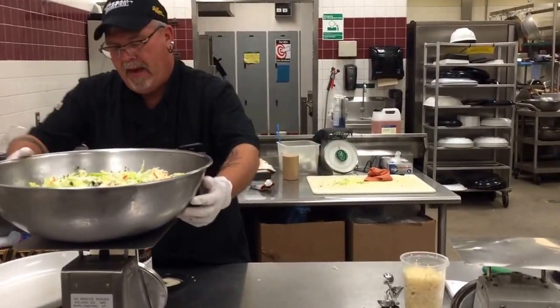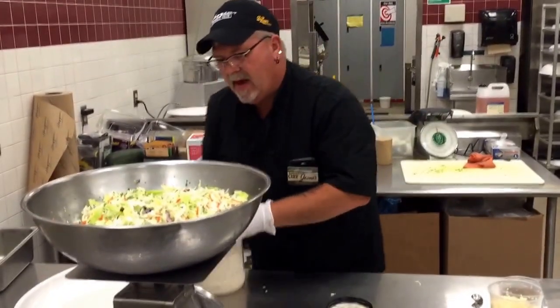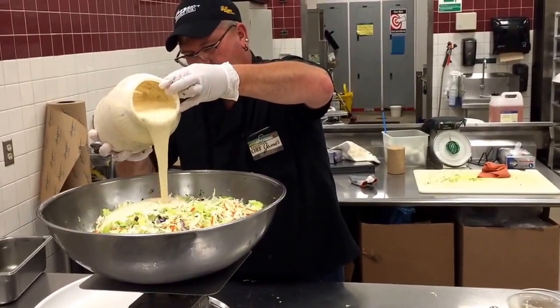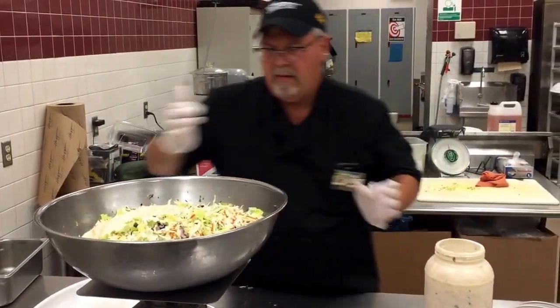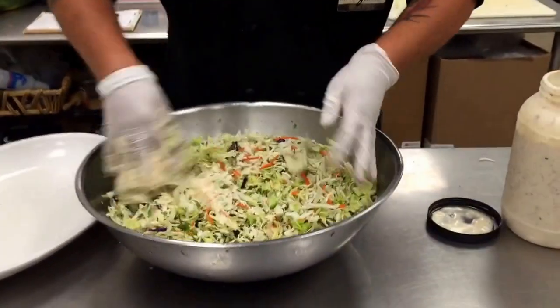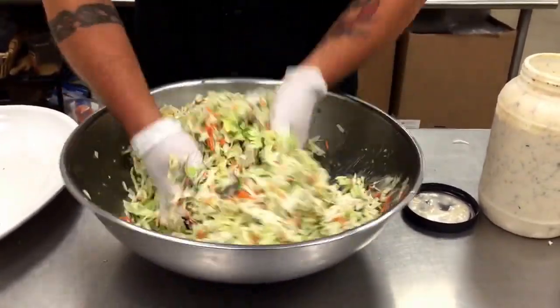I'm going to add a pound of the Gerard's cilantro dressing to that and mix it together well.